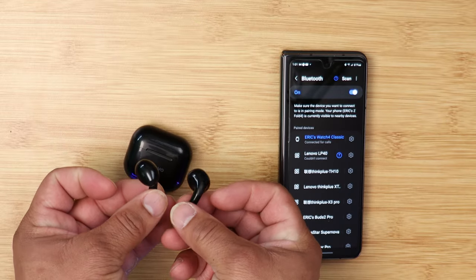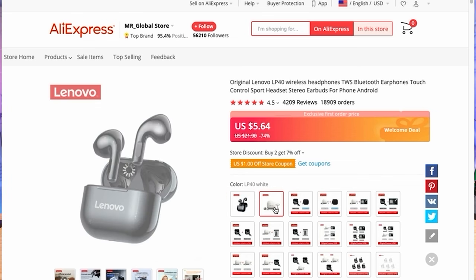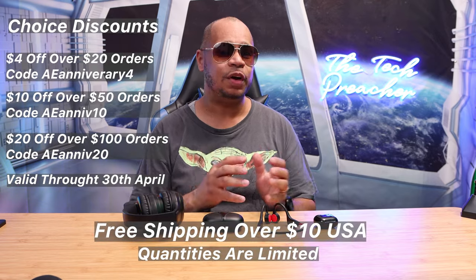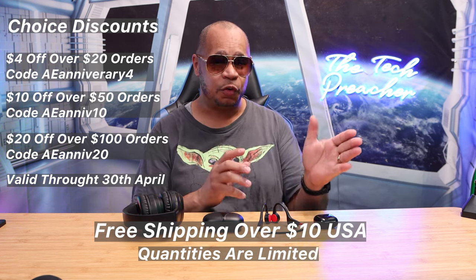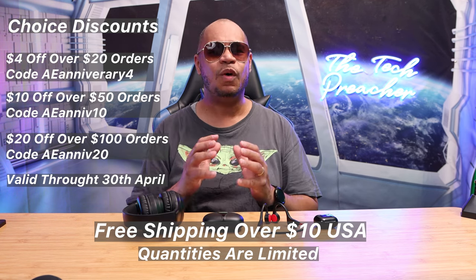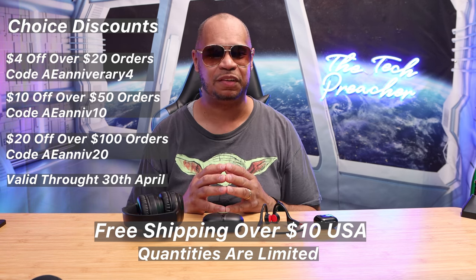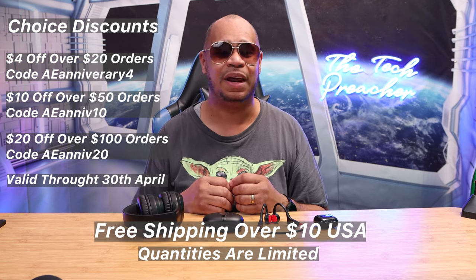The Bluetooth distance is about 10 meters with very low latency. And the price — that's a steal, the LP40s is definitely a steal. With the AliExpress Choice Day promotion, you get a better choice at better prices, but quantities are limited and it's first come, first served. You also get free shipping on orders over $10 in the United States. I'll leave all product links down in the description. Huge thanks to AliExpress for sponsoring this video — this is Eric the Tech Preacher from Easy Computer Solutions. Leave your comments below and let me know what you think. See you on the next video.